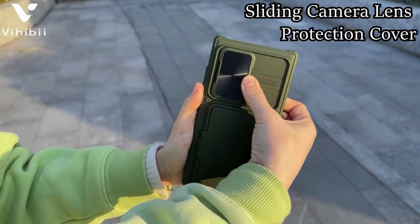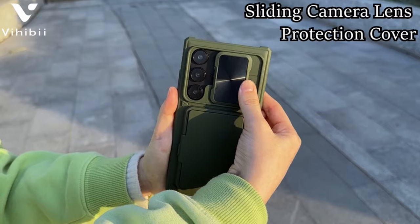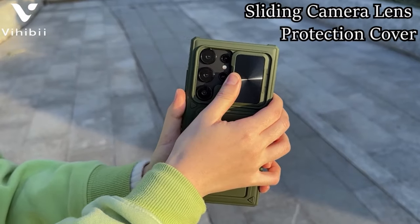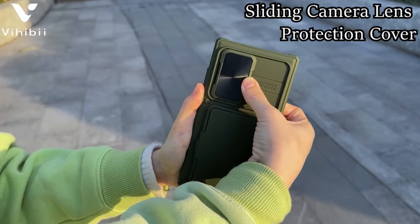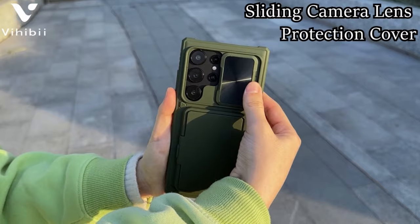Buyers are advised to confirm their phone model before purchase and contact VHibi for any inquiries. So guys, this was the video about the best Galaxy S24 Ultra case with cardholder. All the links are given in the description, do check them out. Thank you.